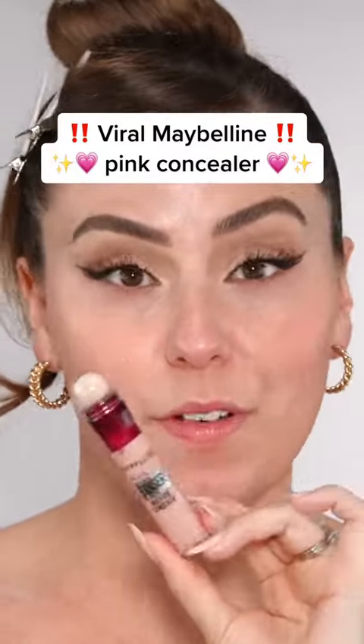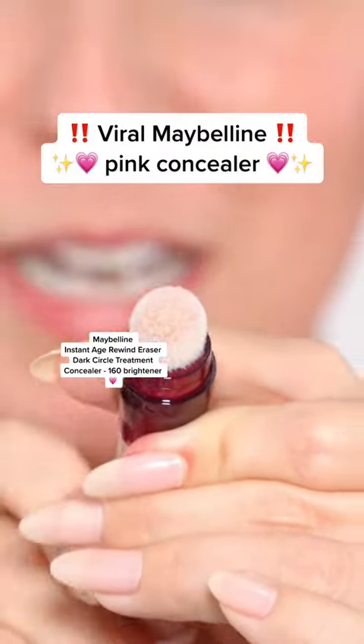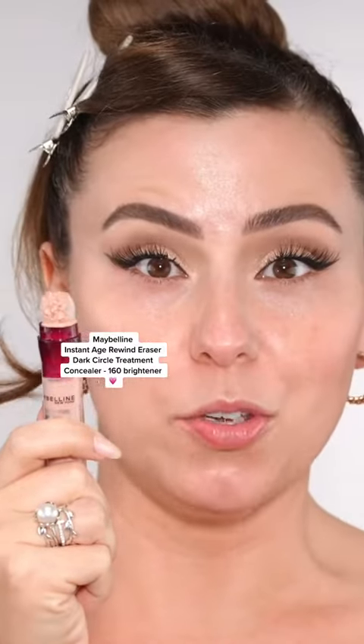This pink concealer from Maybelline, it's going viral. Now I remember using this, but I don't think I remember knowing how to use it. I think I know how to use it now.